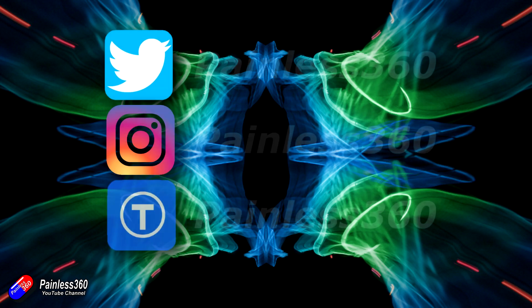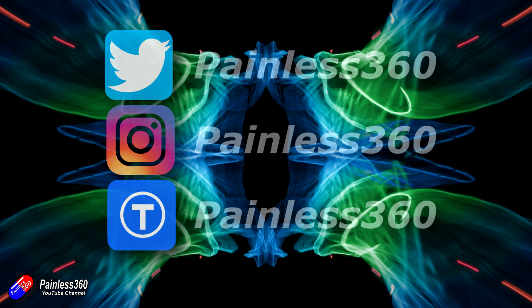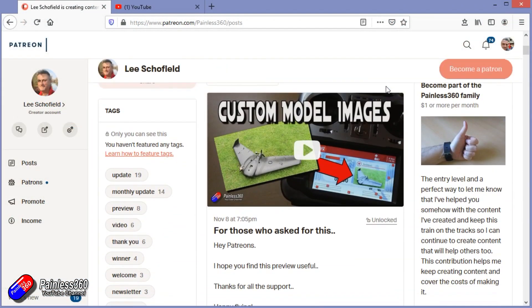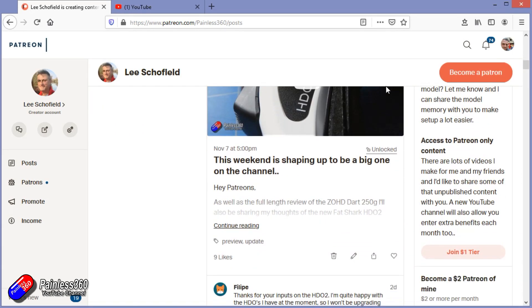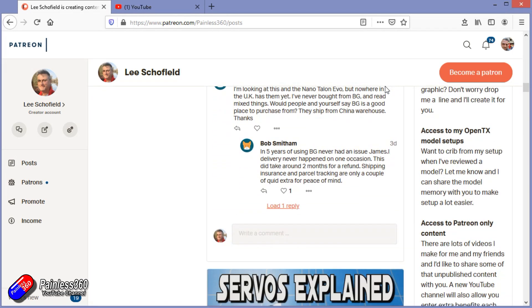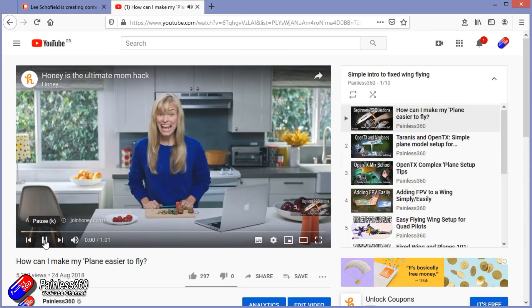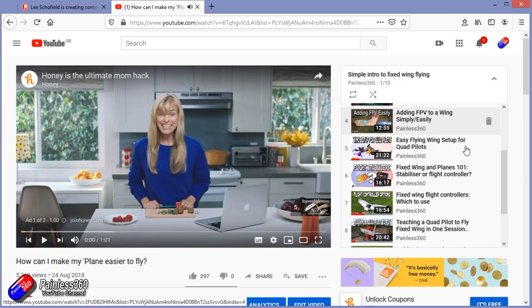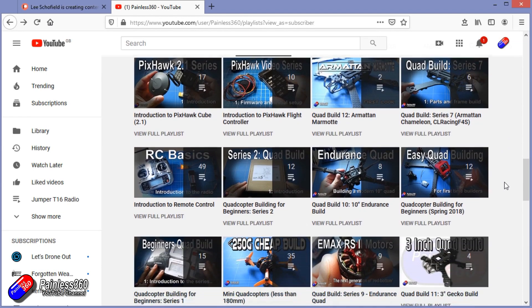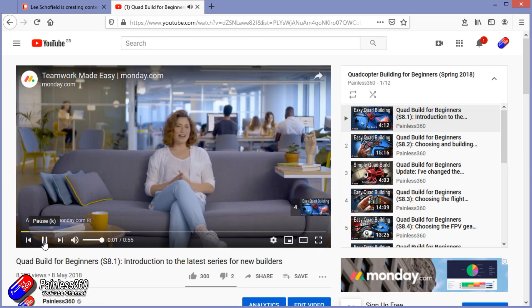Thank you for watching right to the very end. If you want to find out what I'm currently working on, you can follow me on social media by searching for Painless360 in the usual places. If you'd like to become part of the inner circle, you can become a Patreon — details are in the description with lots of additional benefits. Check out the playlist section on the channel too — I organize all my videos into playlists like 'Introduction to' or 'For Beginners', aimed so you can start at the very beginning and learn a subject from simple principles all the way through.